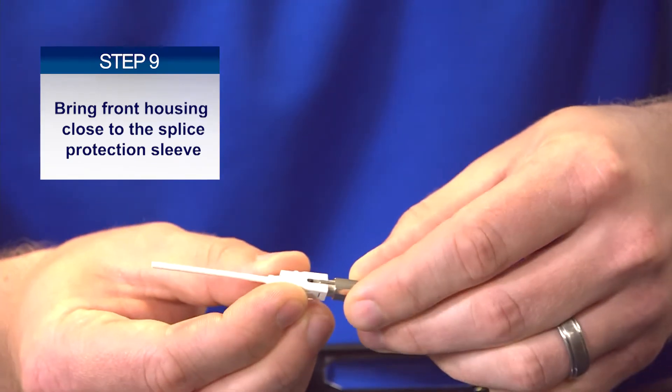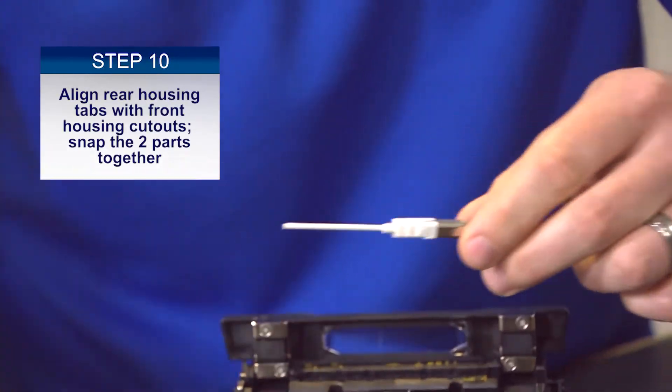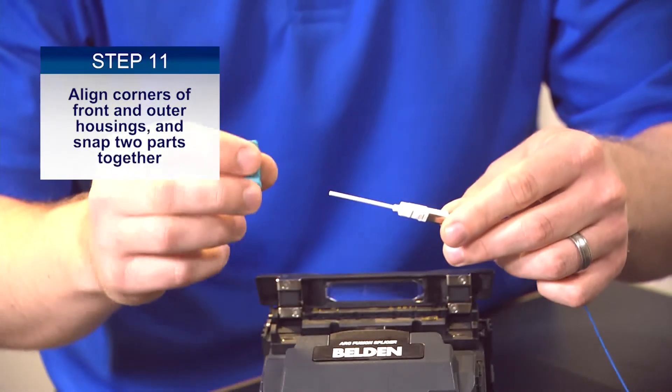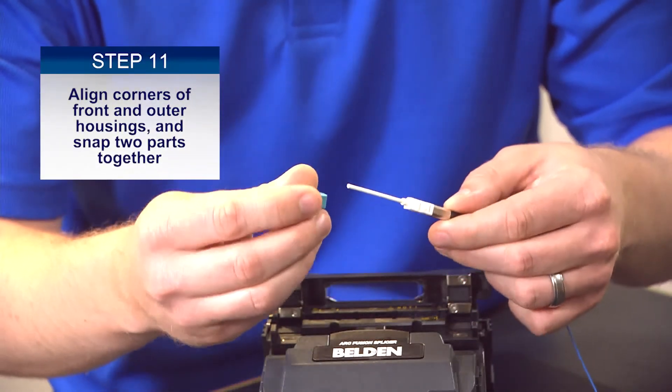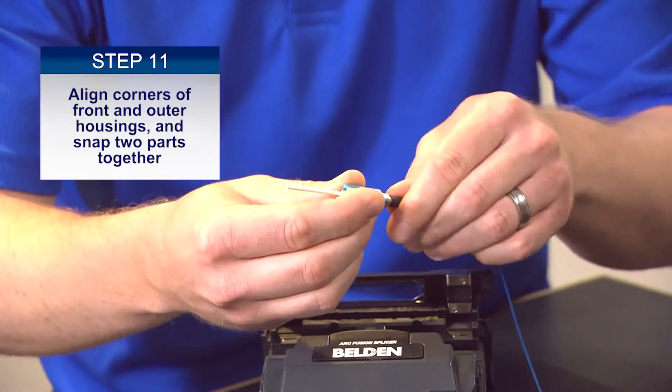Here you can see it's a laser-engraved mark, so make sure both are pointing upward and aligned. Then snap the white inner housing onto the boot assembly — you'll hear it click. Take the outer housing and align it properly with the white inner housing so that it can snap on — you'll hear it click.